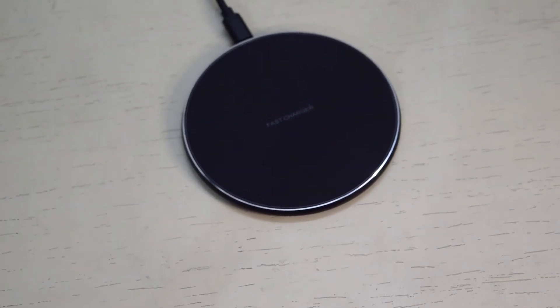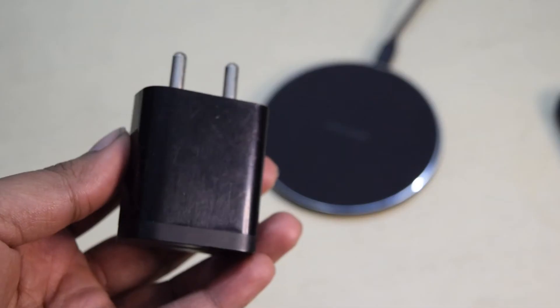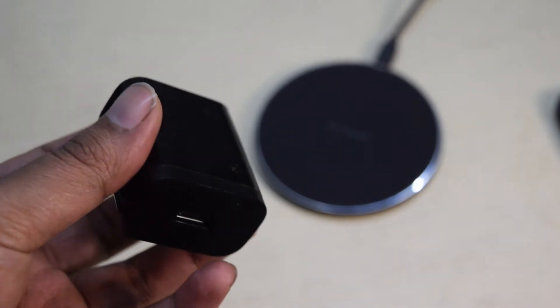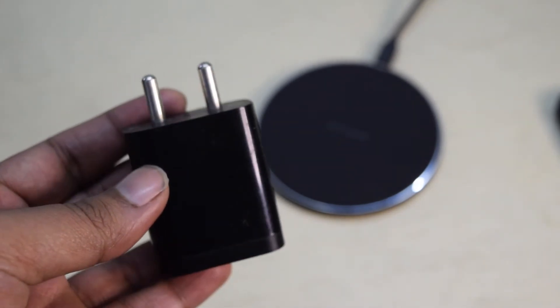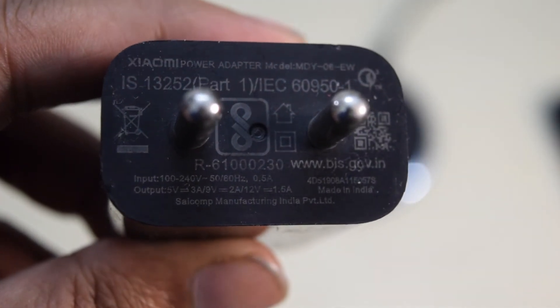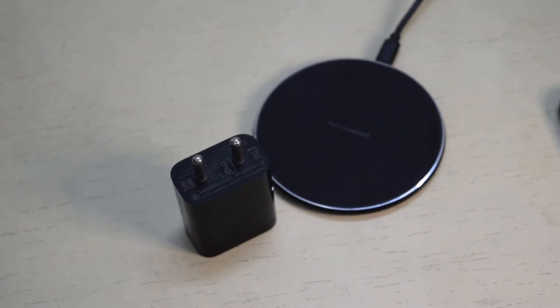There are 4 rubber feet at the bottom to prevent the charging pad from sliding around. Build quality is acceptable considering its price. This wireless charger just comes with a USB cable, so you need to be careful while selecting a wall adapter, because the wireless charging speed depends on the adapter you use. The company recommends using an 18W Quick Charge 3 adapter for best performance.